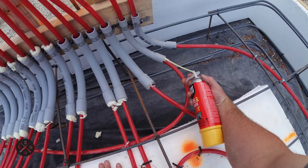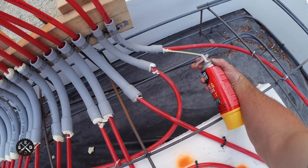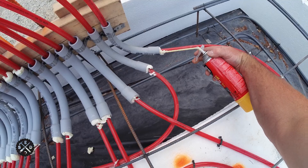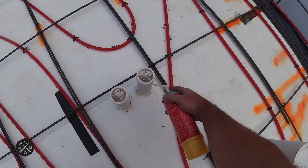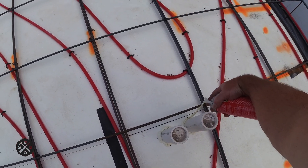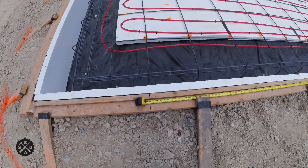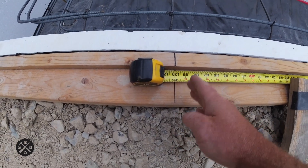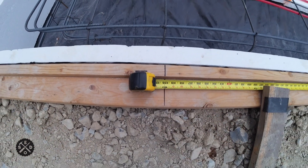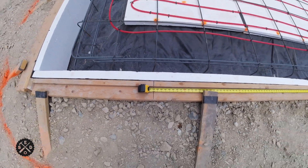The next video is going to be the final checklist of everything I did before pouring the concrete slab — from putting foam around all the gaps and cracks, to measuring for garage door openings and marking those for the concrete guys. Thanks for watching guys.